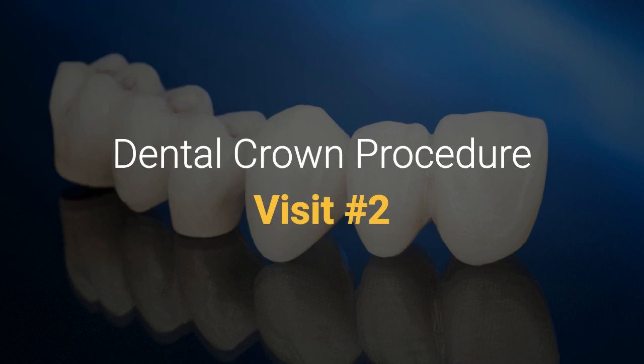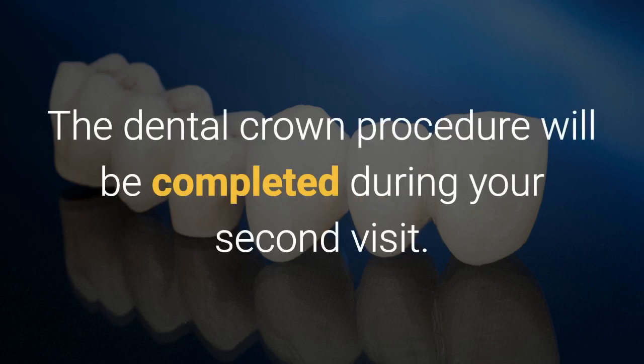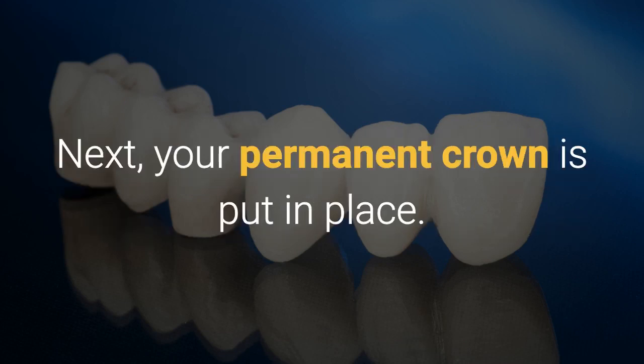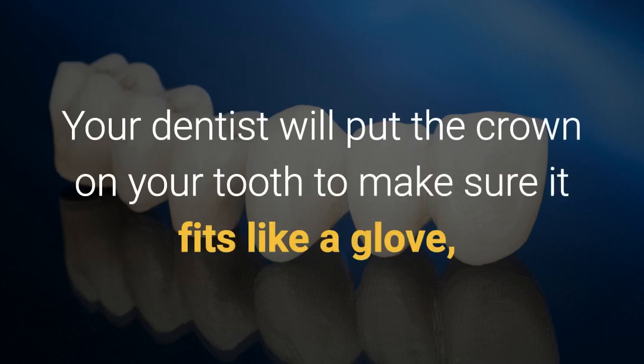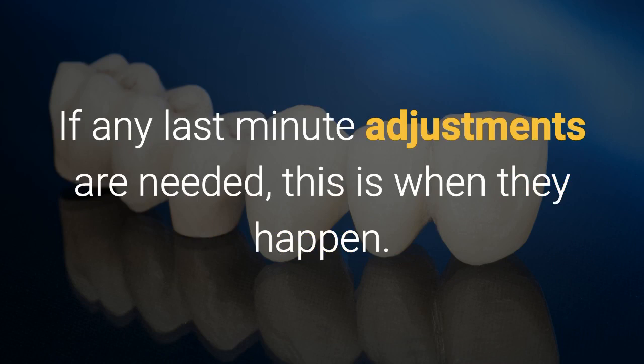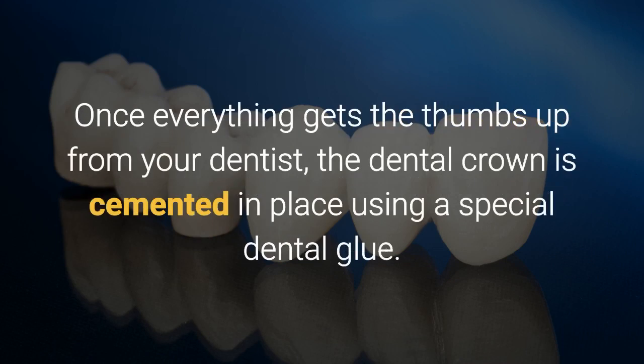Dental crown procedure, visit number two. The dental crown procedure will be completed during your second visit. First, the dentist removes the temporary crown. Next, your permanent crown is put in place. Your dentist will put the crown on your tooth to make sure it fits like a glove. If any last-minute adjustments are needed, this is when they happen. Once everything gets the thumbs up from your dentist, the dental crown is cemented in place using a special dental glue.